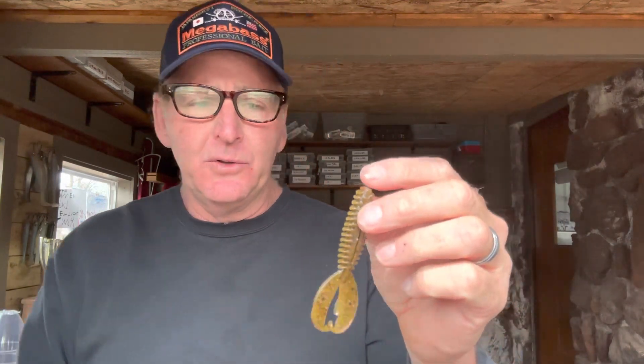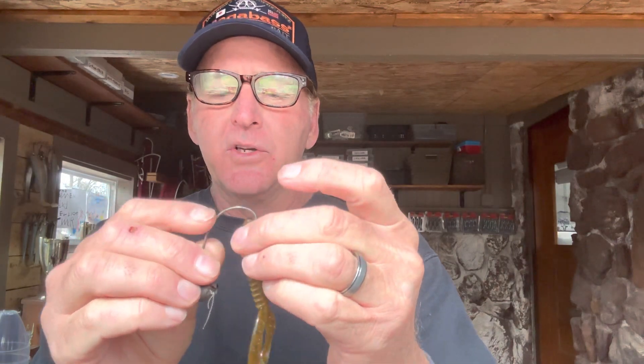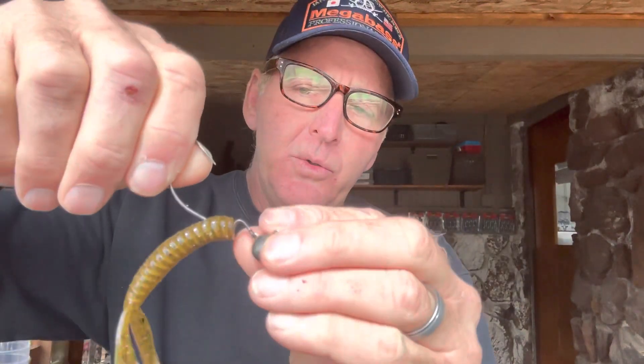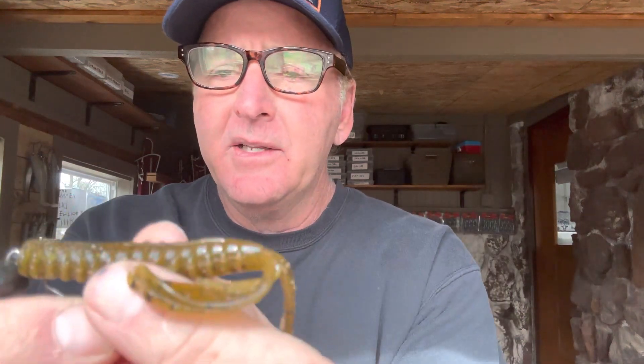The next thing you do is put a trailer on it. The trailer can be a wide variety — this is a Zoom Z Crawl Junior, but you can use about anything. You need something with a tail that has some type of tail action, like a curly tail. You simply come through about a quarter of an inch and thread it all the way up onto the eye of the hook, snug against the head. Then you come right through the little groove so it lays flat and straight.